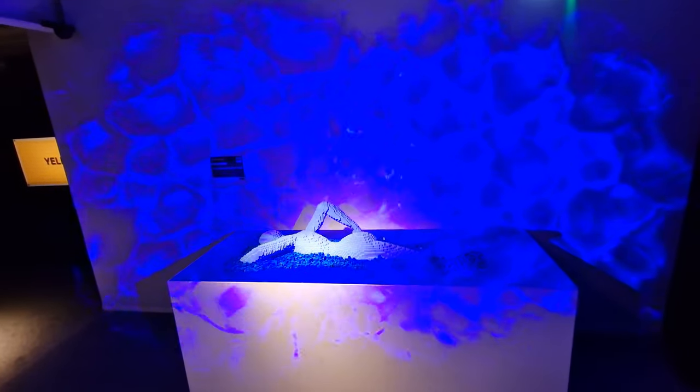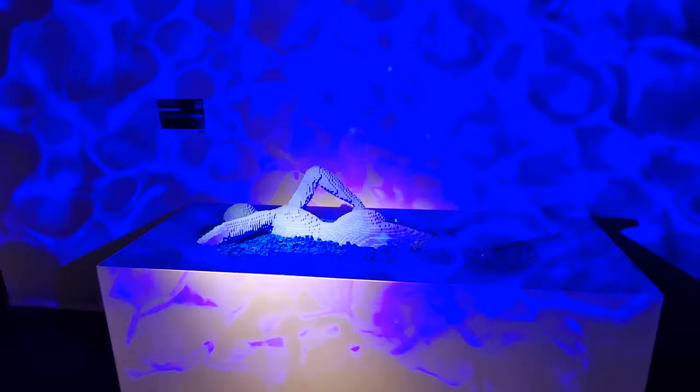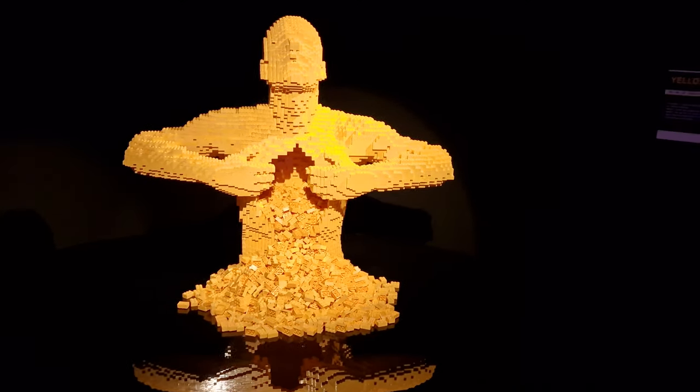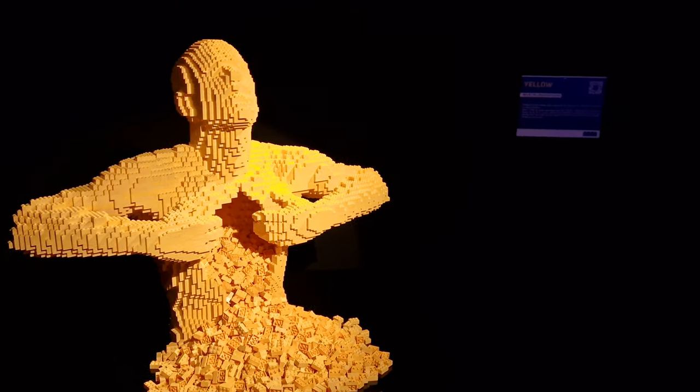Some have got extra effects, like the lighting around this one, which is called Swimmer, which actually looks very, very effective. This is the one that's being used in a lot of the promotional material, which is really, really effective, all in one color, and again, using standard Lego bricks.